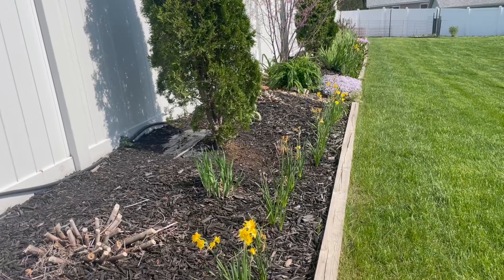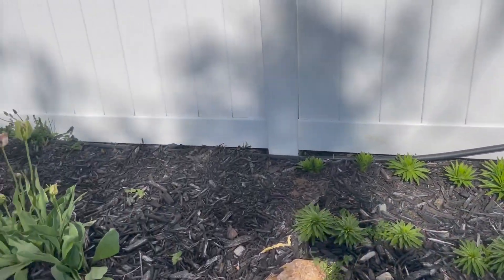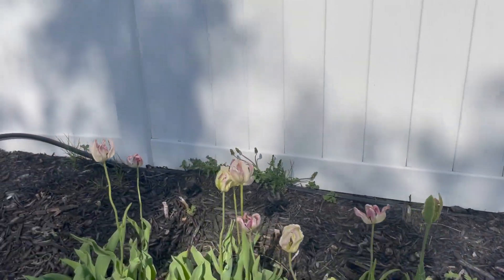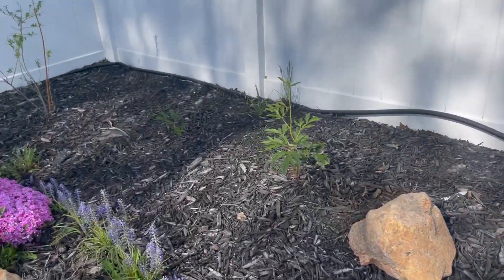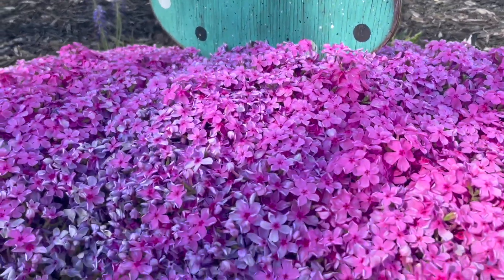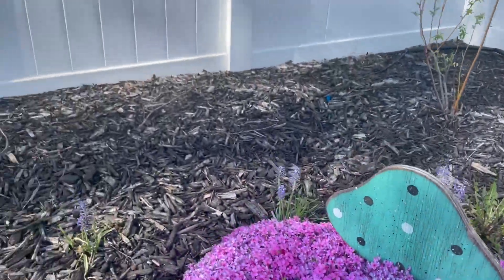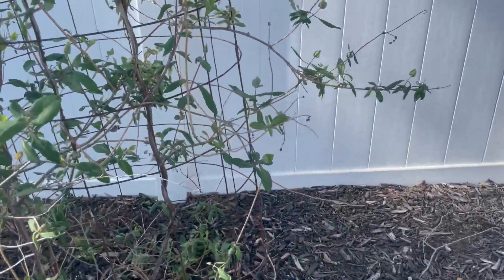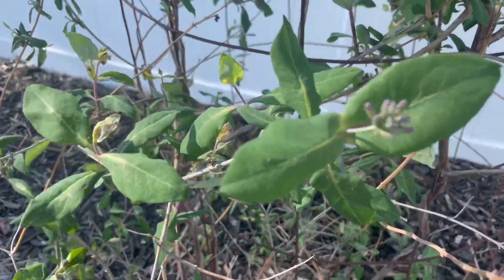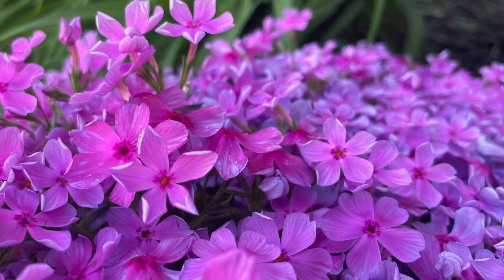I need to deadhead all of my daffodils. I've got some lilies going to come up, and these tulips. This phlox is really pretty right now. My honeysuckle is getting ready. I hope you enjoyed this video and I will see you tomorrow.